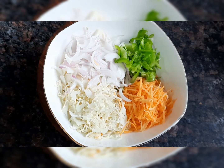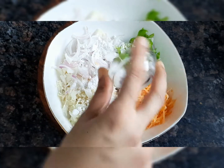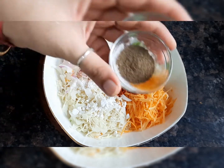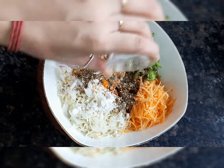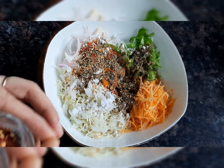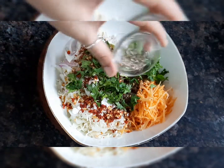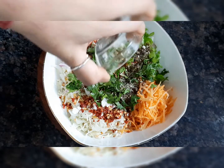Then we add salt according to taste, red chilli around 1 teaspoon, a pinch of turmeric, a teaspoon of black pepper powder, 1 teaspoon of mixed herbs or pasta seasoning, 1 teaspoon of chili flakes, finely chopped coriander, and 1 teaspoon of oregano.